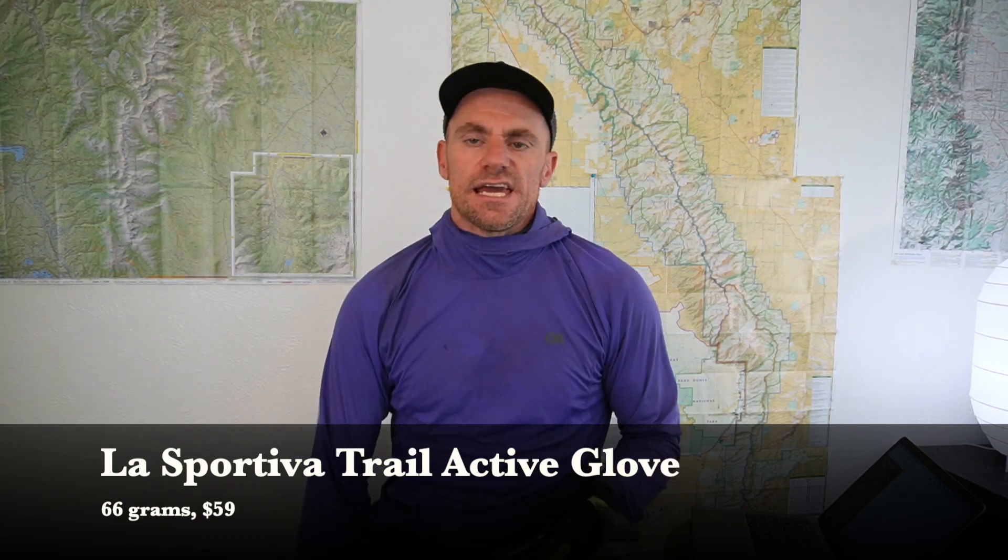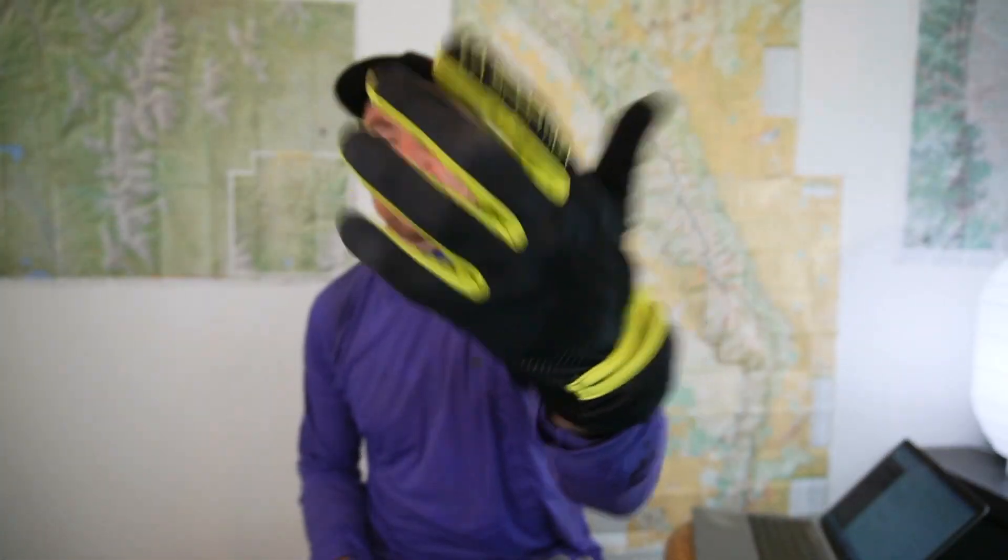I did bring gloves on this trip, just in case. These are light trail running gloves from La Sportiva called the Trail Active Gloves. They work great — I mostly used these to collect snow for water, because if you do that for a couple of minutes your hands get very cold even when it's 90 degrees and the sun is beating on you. They do have a little lift mitt that can provide some water protection while running, but I didn't really use that. These are nice, very simple, very light gloves.